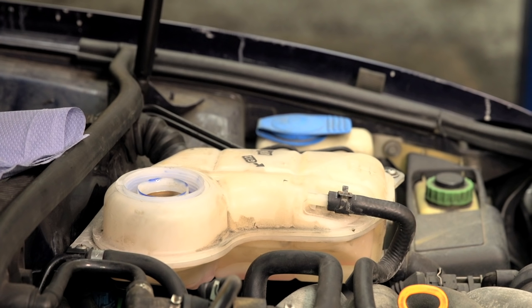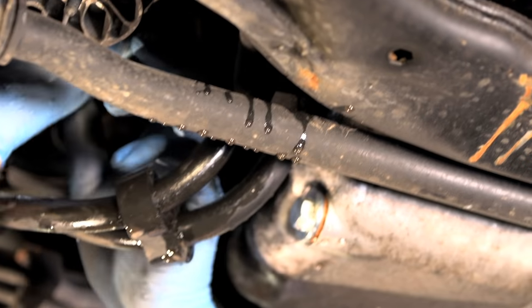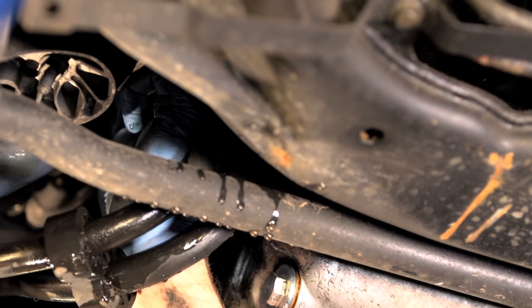The coolant should disappear from the expansion tank. If there is still coolant in the expansion tank, you may need to remove other coolant hoses. Refit any removed hoses or refit the radiator drain plug.